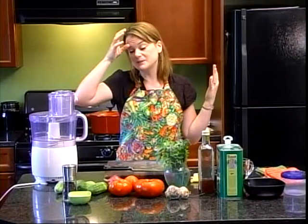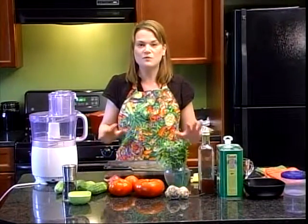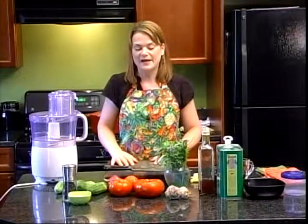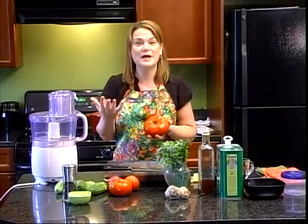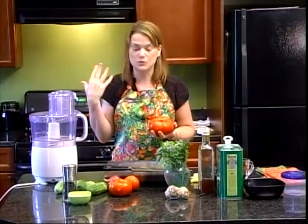I'm doing Taste the Season today with an all-time summertime favorite: gazpacho. Gazpacho is a wonderful way for you to use everything that has come into season right at the peak of season, sometime in August. And in August, tomatoes come into season. Now, gazpacho is an old recipe — it's from Spain, and it dates back to before Columbus came to the New World.